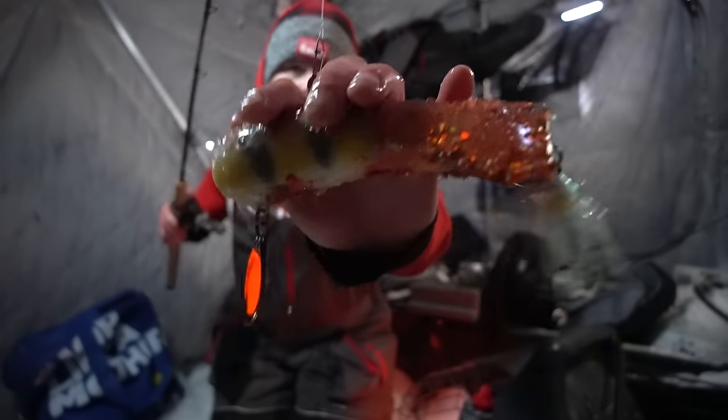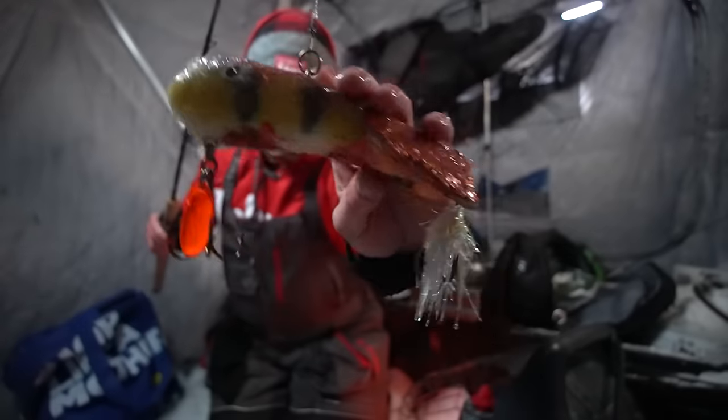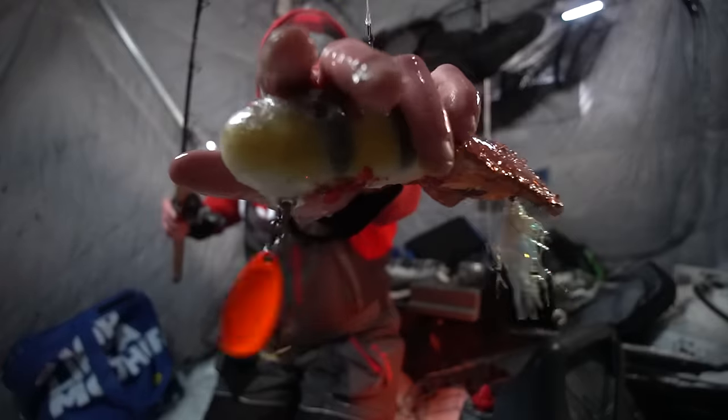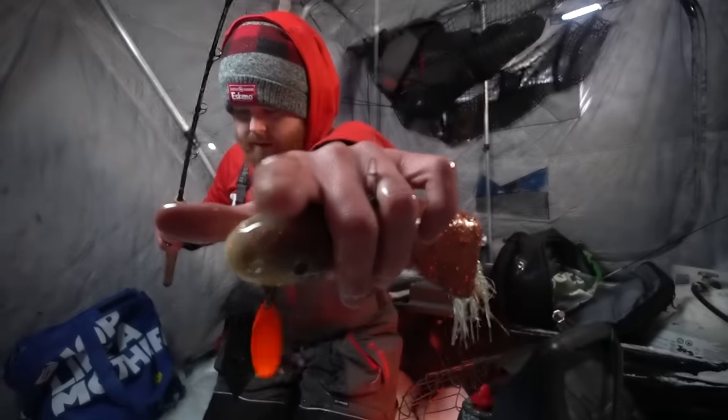It is called Pepe Le Pew. What we have here is this humongous, ridiculously big glide bait. Now at first glance it might look like something you'd find in Auntie's top drawer, but that is absolutely not what this is. So without further ado, let's get this big ridiculous looking bait down and see if we can catch a big mama lake trout on it.